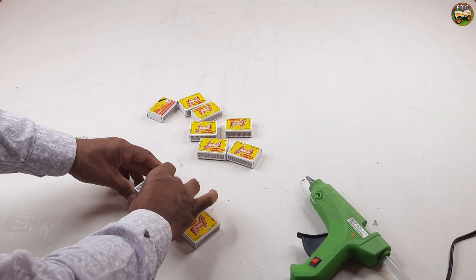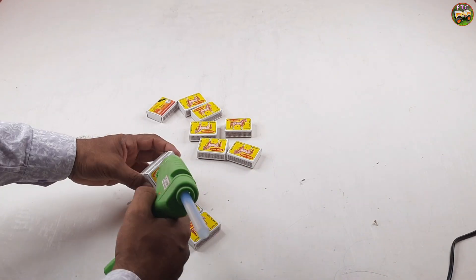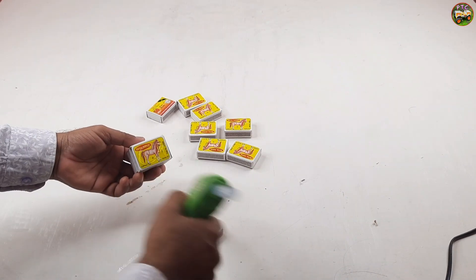Welcome to Peepotoy car channel. These are matchboxes — we attached the matchboxes with glue.